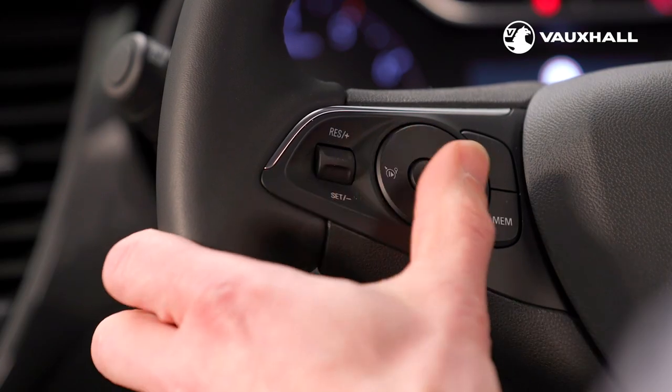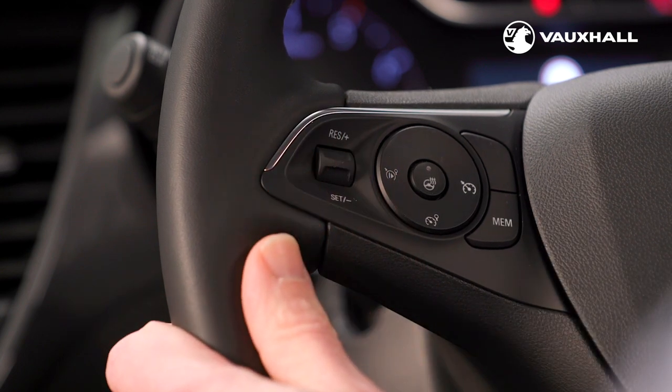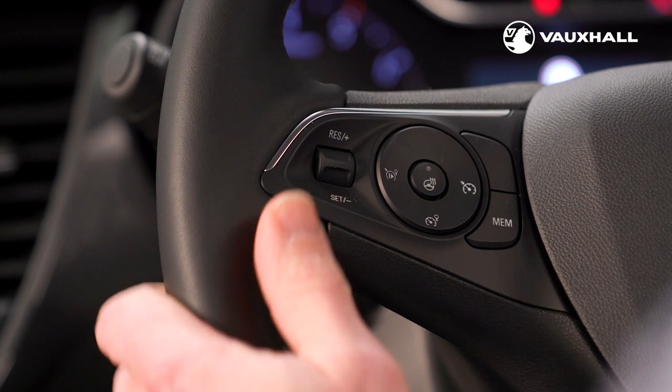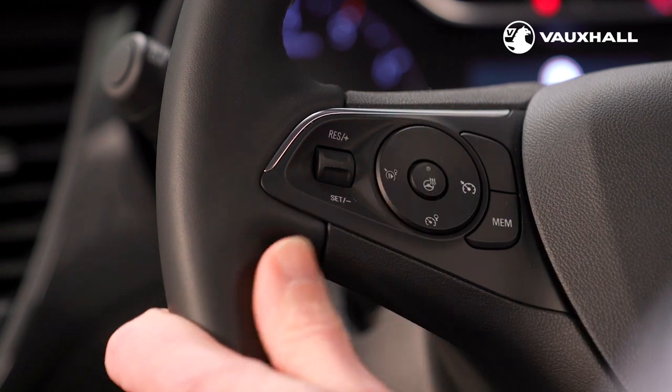Press the cruise control button here, drive up to the speed you want and then flick the thumb wheel down to set the speed. A quick dab of the brakes will pause cruise control. To reactivate it you can push the thumb wheel up, or to deactivate it again you can press this button here.